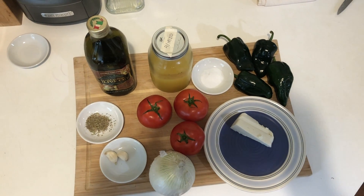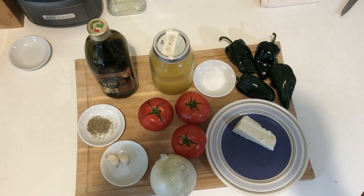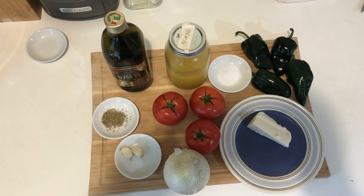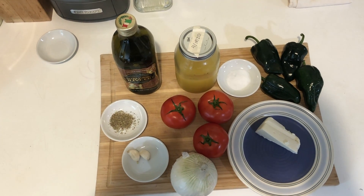Let's first run through the ingredients. We're gonna need olive oil, beef broth, poblano chilies, queso fresco, tomatoes, salt, pepper, garlic, and onion, of course.